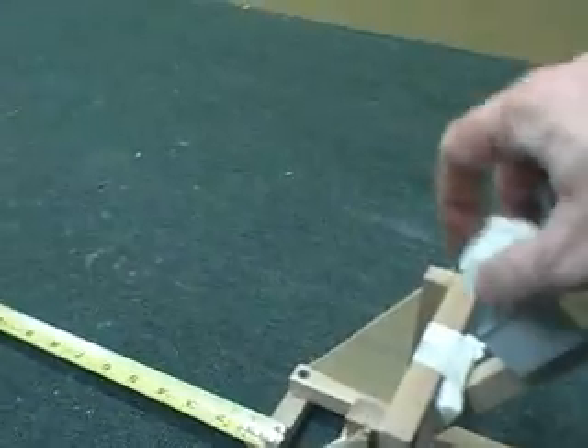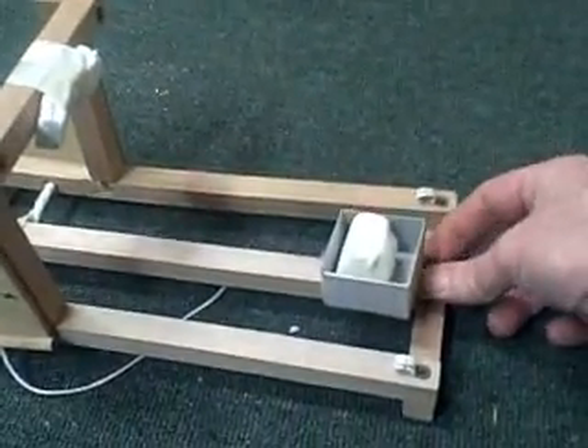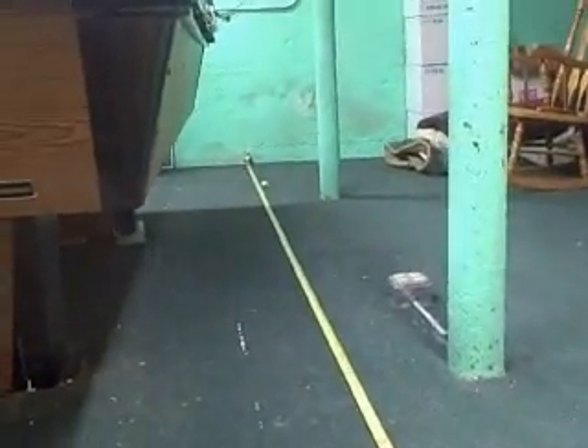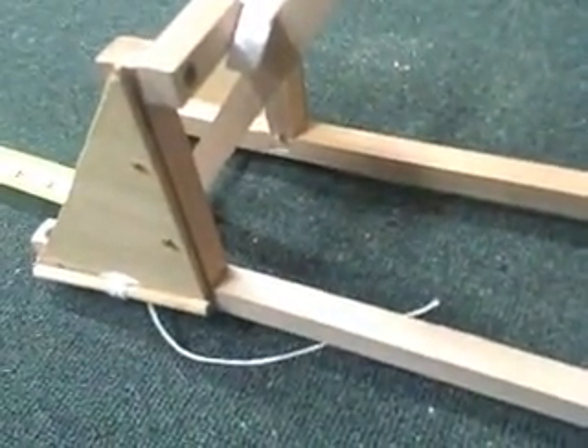So let's fire off another one and see how that goes. And that one did good too. This is a pretty potent little catapult — it doesn't take long to build, and you can modify it quite a bit. Like this cup here — I'm going to take this cup, which I just have stapled, and I'm going to move it way up higher on the arm.